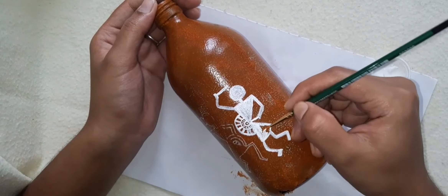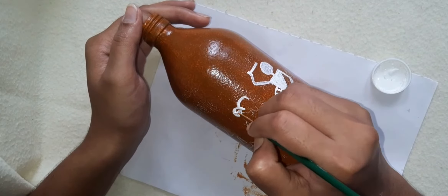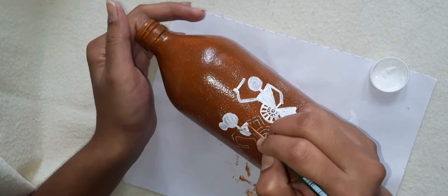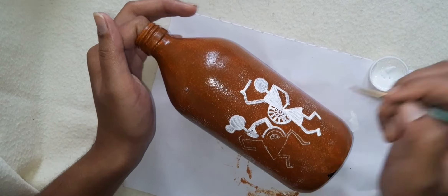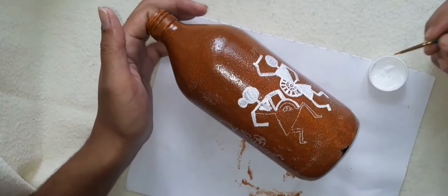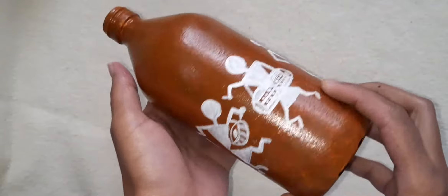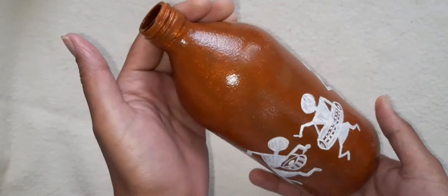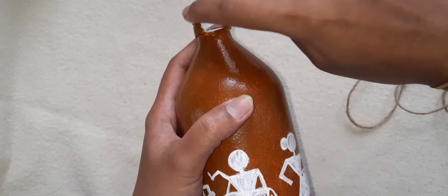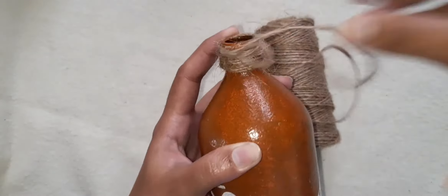I am going to paint the bottle full light. I am going to paint the bottle as well. I am going to do it now and paint the bottle as well.